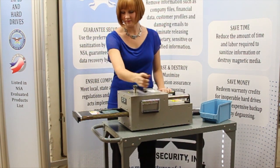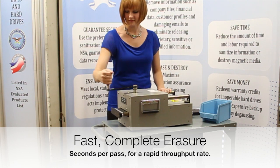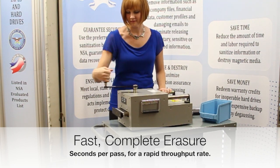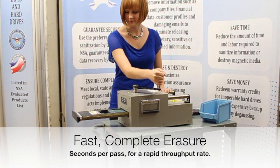The media is pulled inside the shielded degausser chamber where powerful permanent magnets completely erase all information in seconds, for a throughput of up to 500 hard drives per hour and 950 tapes per hour.